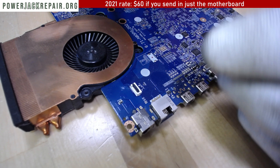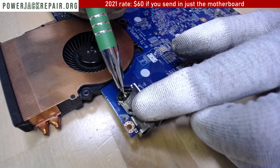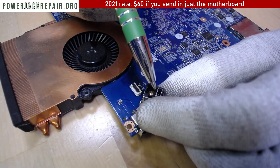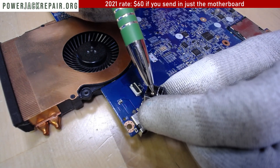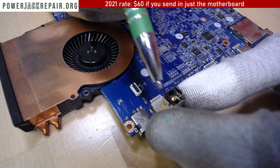In order to fix it we need to remove this piece and put a new piece in that doesn't have any oxidation on this pin. When you remove this you will see a black oxidation around the pin.